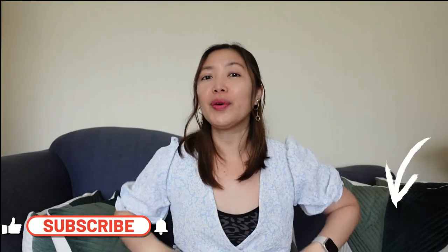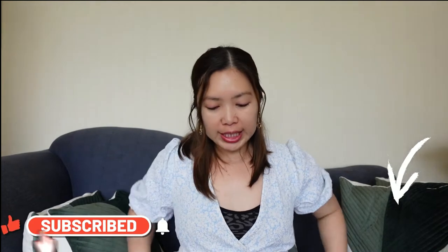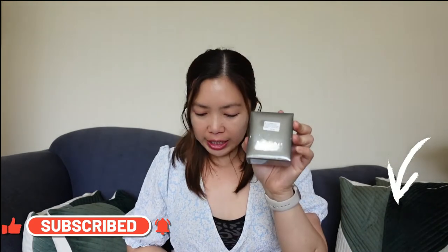Hi guys! Welcome back to my channel, it's Chai Access. In today's video, we're going to unbox and review the B-Culture Sterling Necklace 925 Sterling Silver.